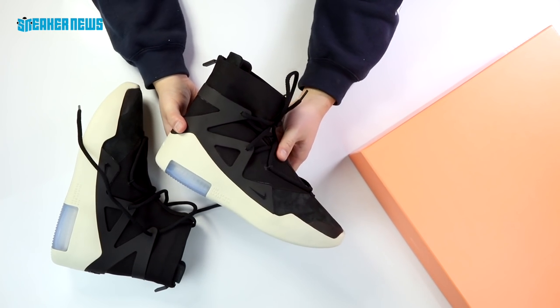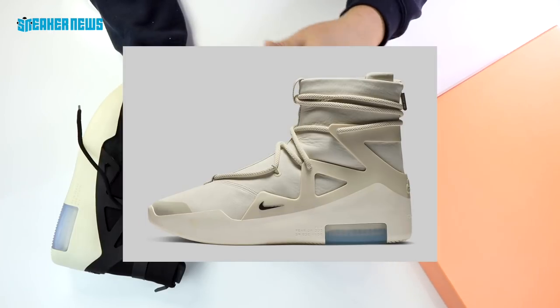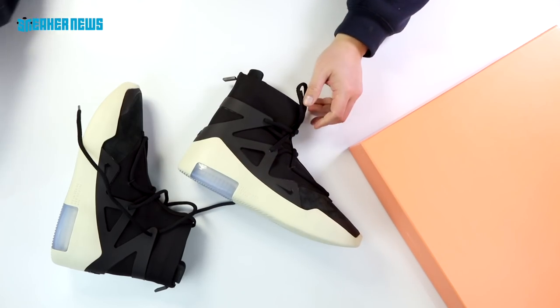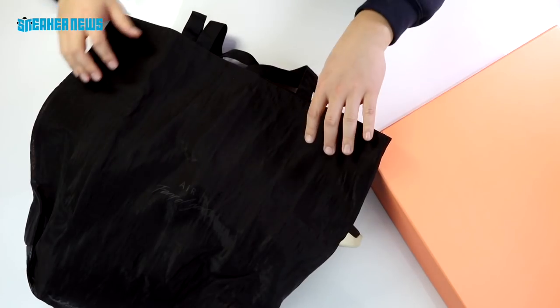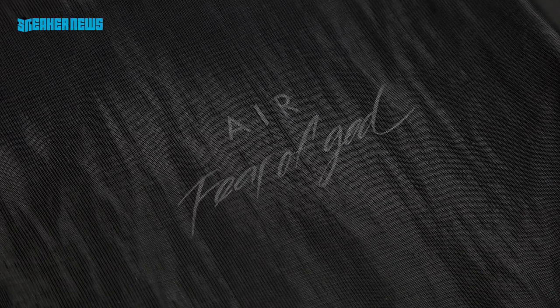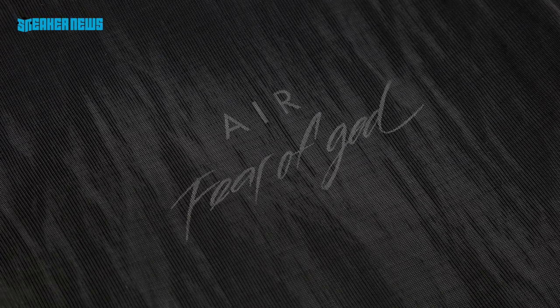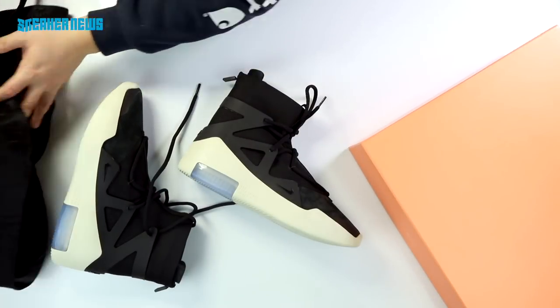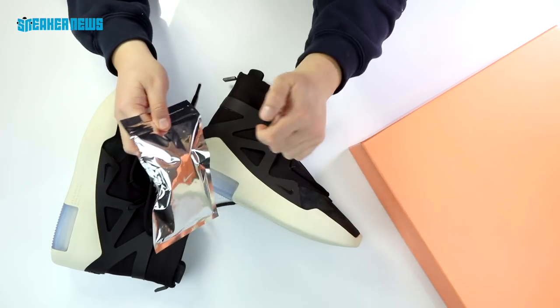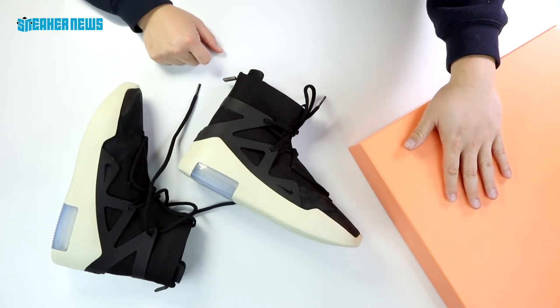This was the black colorway with the sail outsole — it released on December 15th, and there is a white version that according to Nike will release at a later date. Some extra accoutrement came with this shoe — it came with a pretty interesting oversized tote bag with a sheer nylon material that is lined so it's not entirely see-through, with an Air Fear of God logo right in the middle. There are also the extra laces that come in anti-static silver bags with the Swoosh and the Air Fear of God branding, and of course a really premium orange box — it's a huge square box.